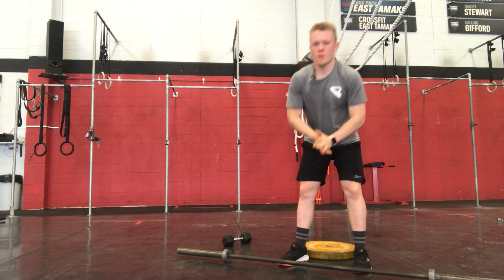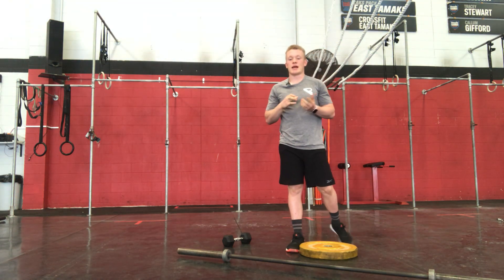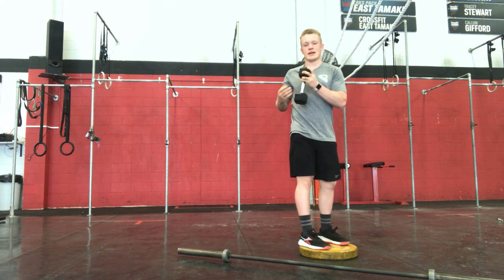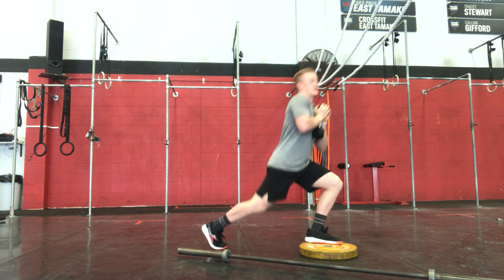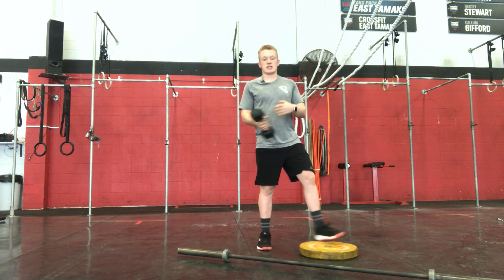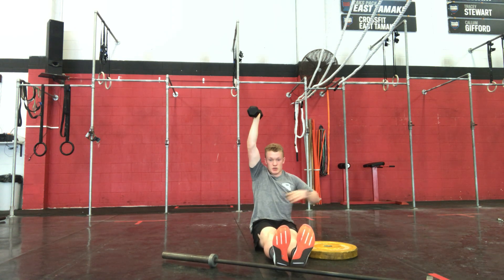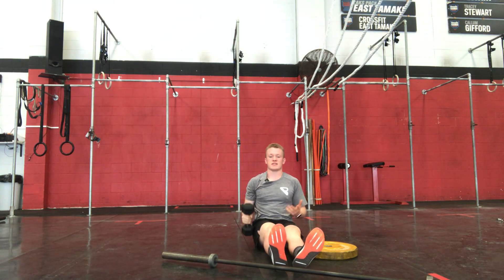That is our barbell option. Dumbbell/kettlebell option: we have 4 times 20 back step lunges from a plate — so your plate there, or it can be a book stack, anything, just make it a deficit. We're going to start on that plate, holding that dumbbell or kettlebell in a goblet position close to your chest, and just lunging back off it — 10 each leg, alternating. After each set you're going to have 5-7 Z press each side. Sitting on the ground — you can do this off a seat as well — driving straight up, trying to keep that rib cage down and engaged, keeping that arm close to your head. 5-7 each arm.